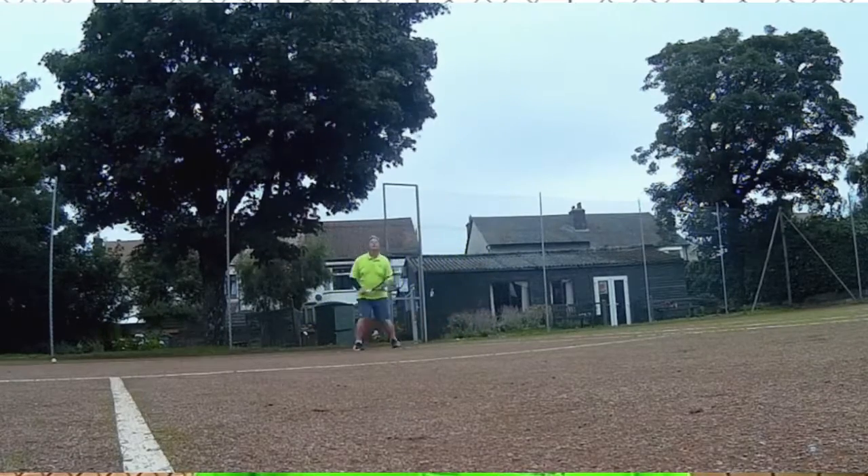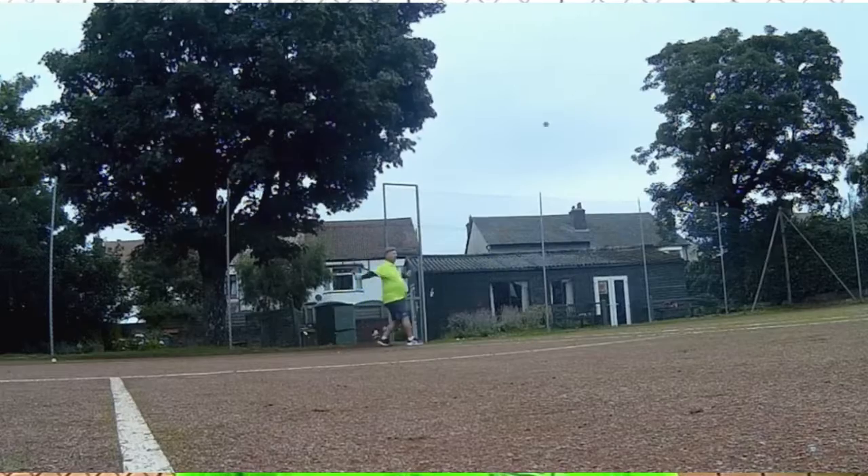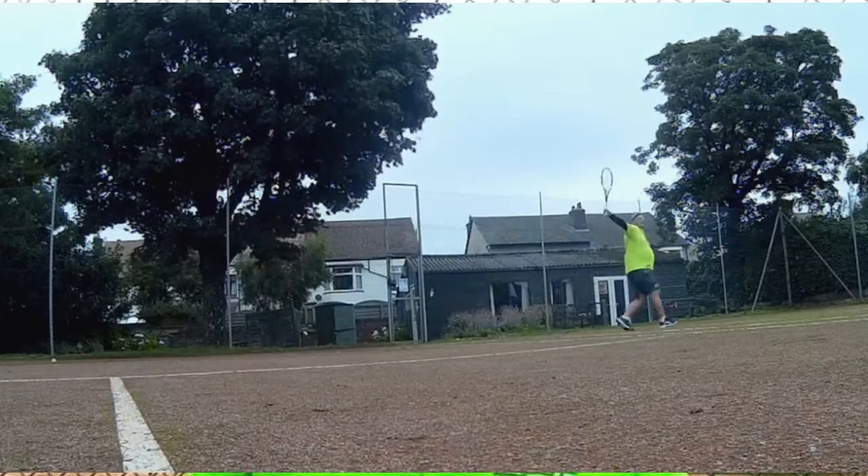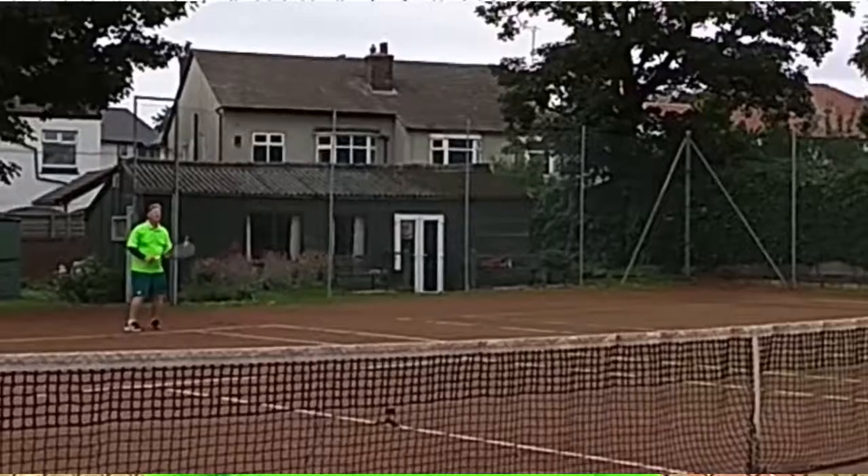But if you are a player who is looking for a bit of extra comfort, a bit better pocketing, a little bit more elasticity in your polyester, it's a great option. In fact I've been allowing my good friend Aidan Wiggins the opportunity to test Solaris and it's going to be his preferred option.